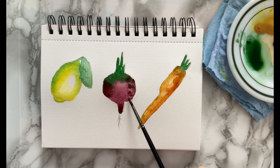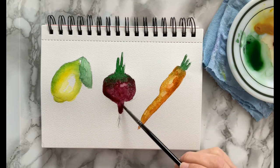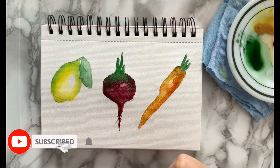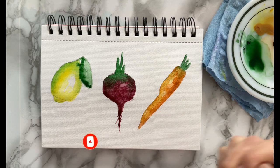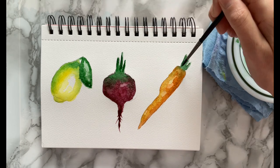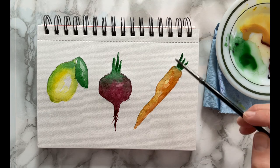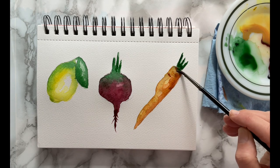Back to the burgundy, and I'm doing another layer on top of the beet, mostly on the sides, being careful to leave a highlight area towards the top. Back to the leaf on the lemon with one more layer of green, and again for the beet and the carrot. Then I'm taking some more burnt sienna to put in some details of the carrot — a few lines and some more shadow on the underside of it.